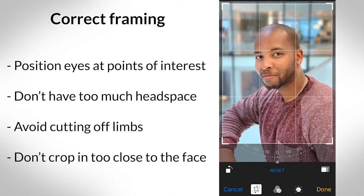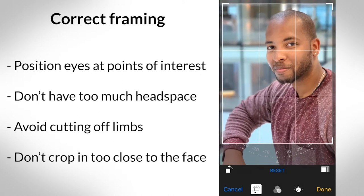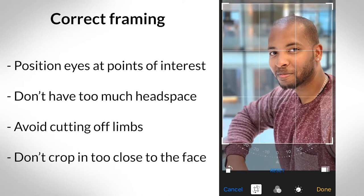Also focus on composition — making sure that your frame is correct. Many headshots require it to be squared, but when you come to cropping your image, don't crop too tightly around your face. Try to play around with the framing to make it a little bit more interesting.